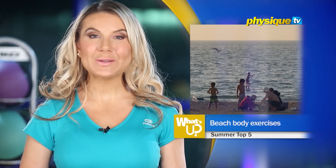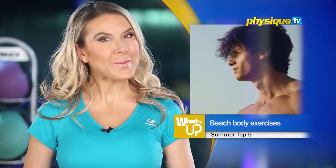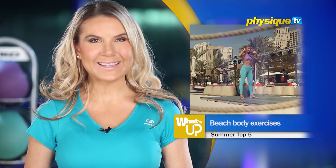Welcome back to What's Up? I'm Rachel. Summertime is beach time, so if you want to be on top form, here are Amy and Firas to demo the top five beach body exercises for the summer.